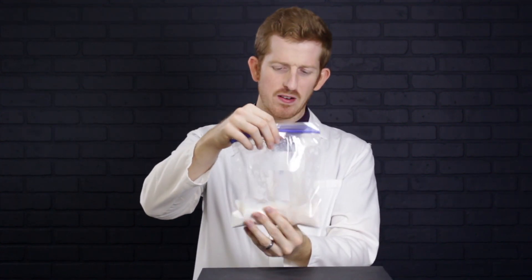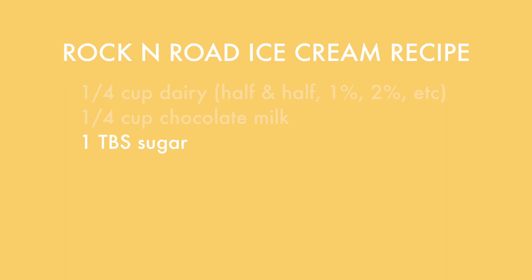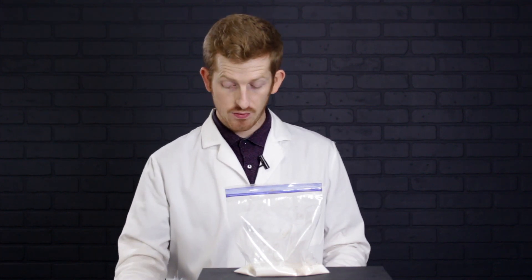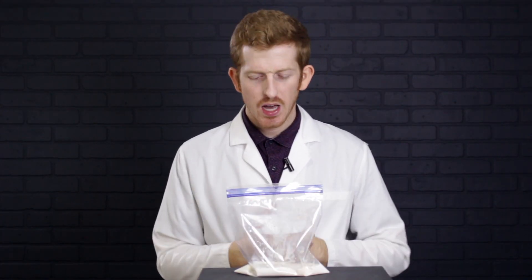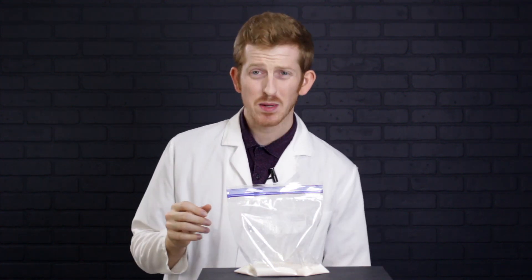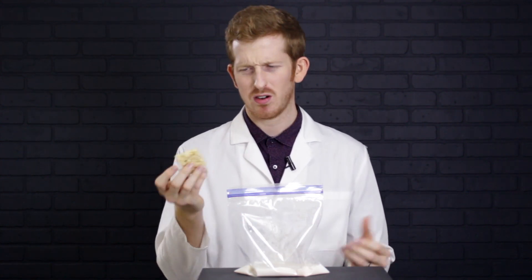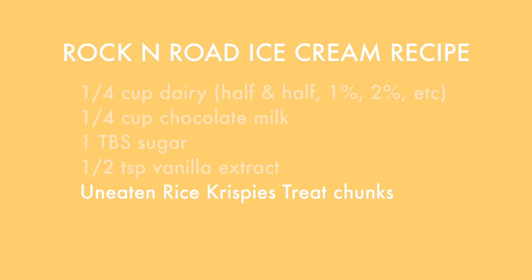We've got that chocolate milk in there — a pretty good brown color, feeling good about that. Now we add the tablespoon of sugar, and a quarter teaspoon of vanilla. The last thing we need for rock and road: we have the chocolate, and we need marshmallows. I already mentioned I don't like nuts, so I'm not throwing in nuts. The problem is, someone ate the marshmallows. All we're left with is a half-eaten Rice Krispie Treat, which has marshmallows in it — so we'll chunk that up and put in some little pieces.